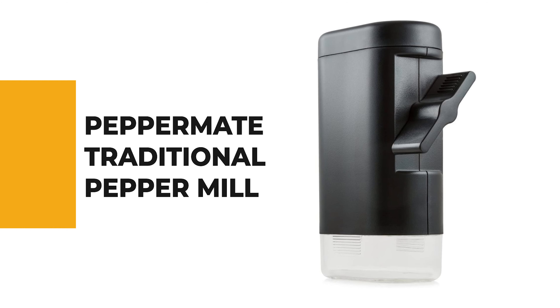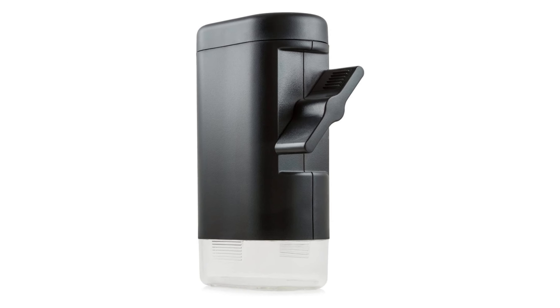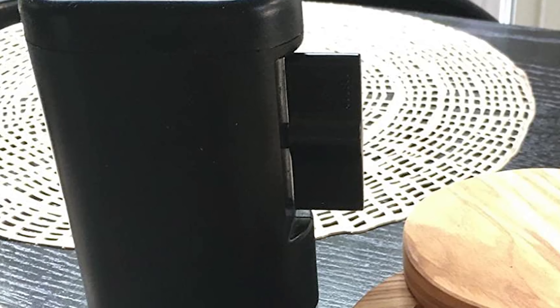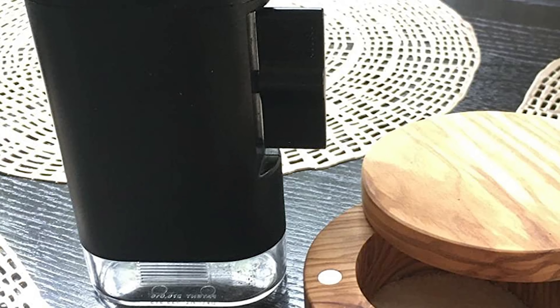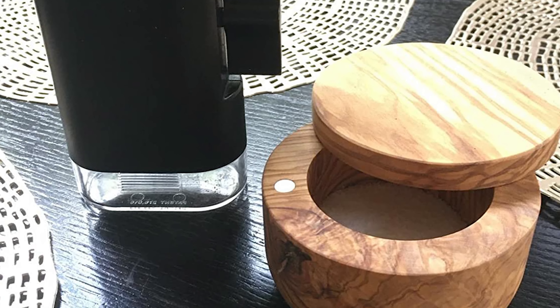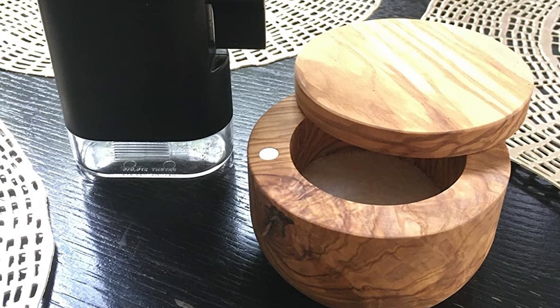Number 9: Peppermate Traditional Pepper Mill. You've probably seen the Peppermate advertised on TV for its unique design. This mill deserves special acknowledgement because it grinds directly into a compartment that attaches to its base. You can easily snap the compartment off and scoop from the container filled with ground pepper using a teaspoon, making it the best pepper mill for measuring an exact amount of freshly ground pepper.